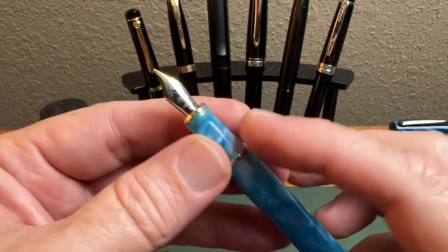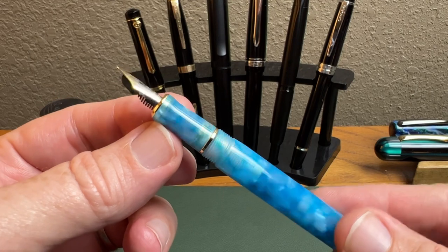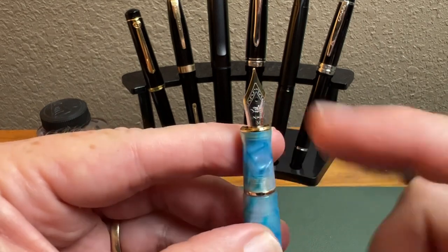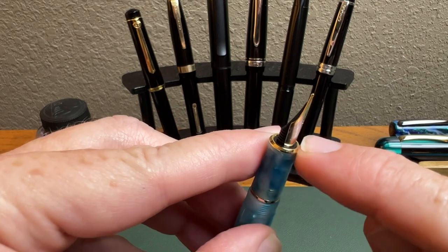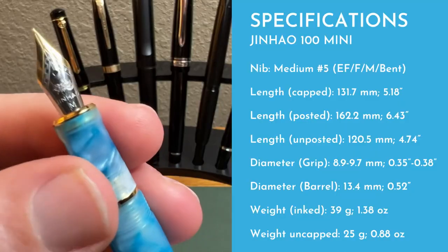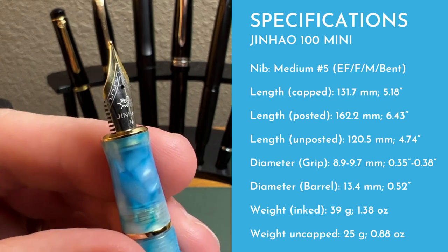You get to that two-tone nib, which we'll look at in a second. You have the grip section, which is really nice looking, and this trim band. This one you want to keep clean — if you put it in an ink bottle too much, that could corrode. You may just want to take the converter out, dip it in the bottle, ink it up, put it back in, and flood the nib that way.